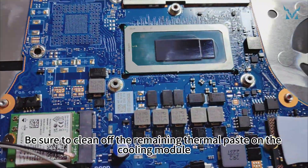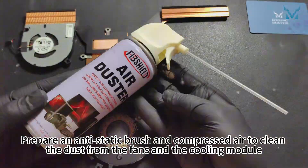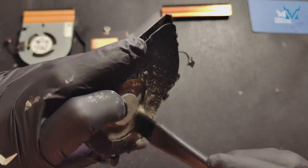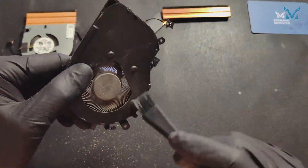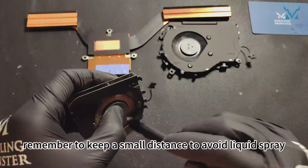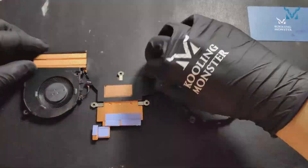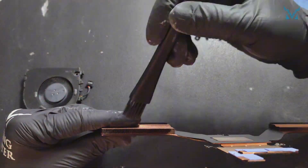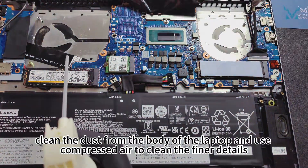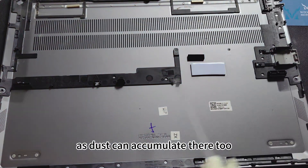Be sure to clean off the remaining thermal paste on the cooling module. Step 4: Clean the fan. Prepare an anti-static brush and compressed air to clean the dust from the fans and cooling module. Use the brush to clean off dust, then use compressed air for the finer details — remember to keep a small distance to avoid liquid spray. After cleaning the cooling module, clean the dust from the laptop body and back cover as well.